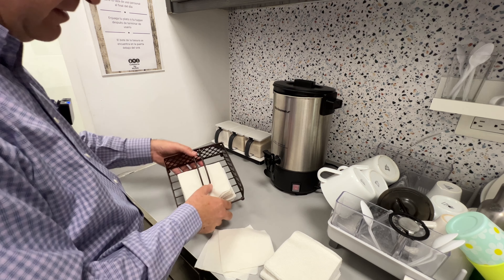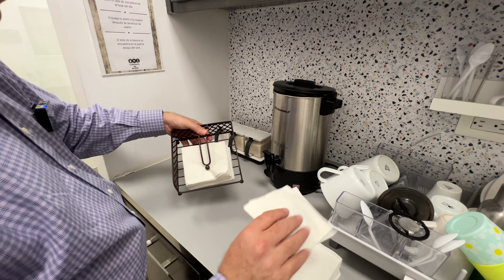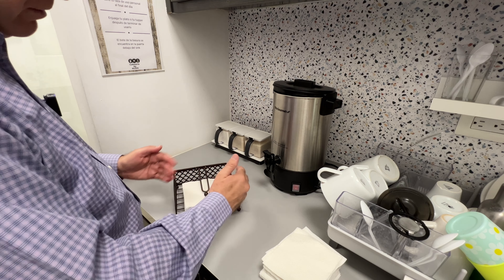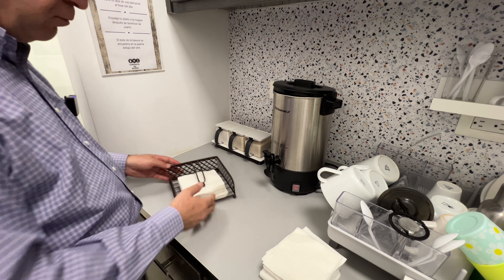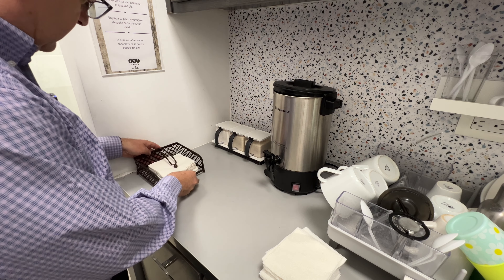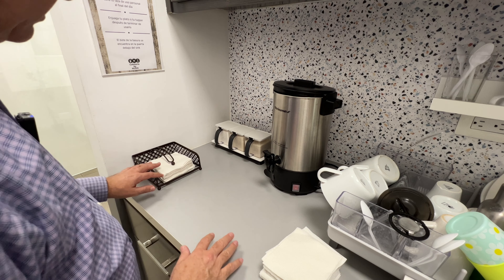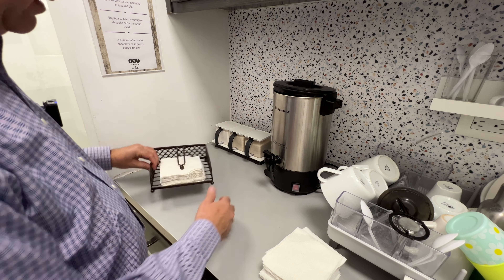As you can see, it can hold napkins of different sizes — these small ones that we use here in our office, up to larger ones for more formal events. For us, it's great that it's flat because we always have the napkins available.